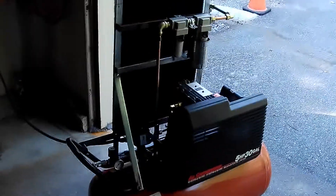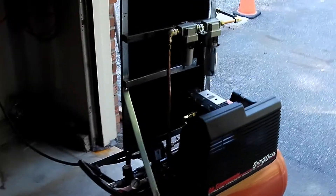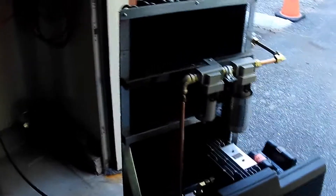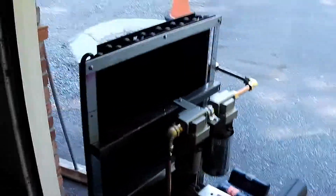After receiving a number of comments on my air compressor modification and living with it for a while, I decided to modify it again and take advantage of some of those good comments. So instead of routing everything up to the top, I have turned it over and everything goes in the bottom and comes out the bottom now.